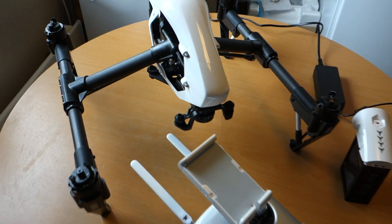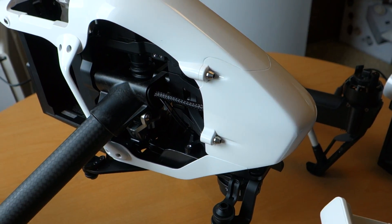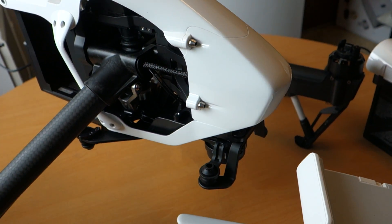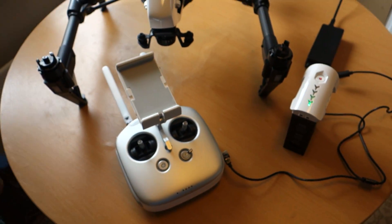Yes, cool! So today it's test day, then we will fly. It's pretty cool — Inspire 1, we too.